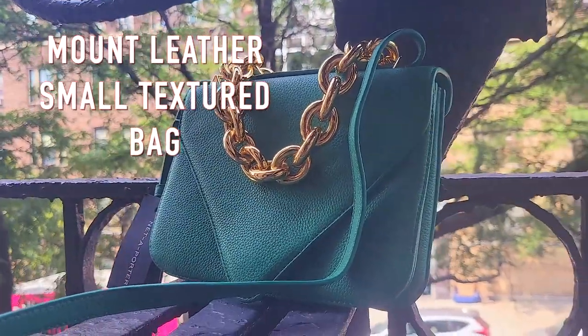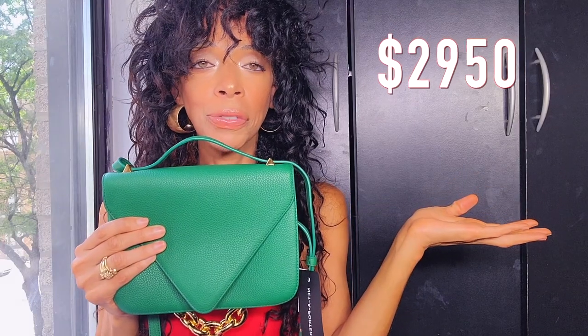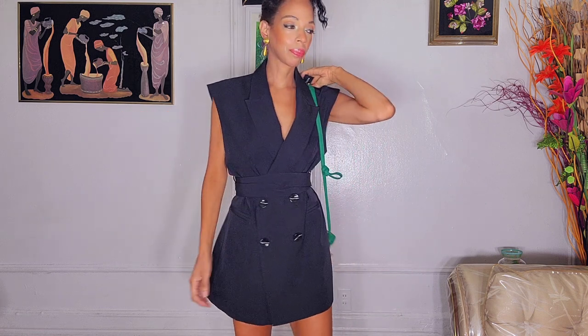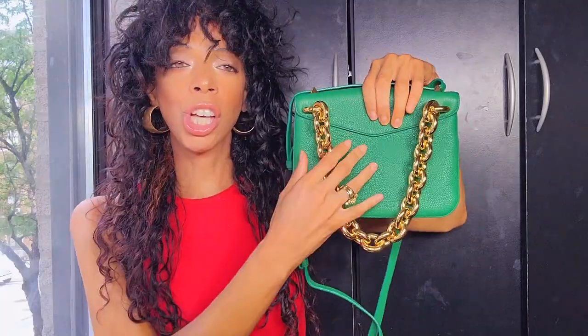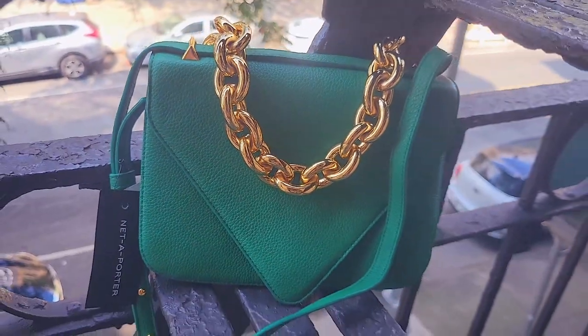This bag is called the Bottega Veneta Mount Small Leather Textured Bag. This beauty costs $2,950. She comes in a plethora of colors — stunning colors like mustard, dark brown, black, white, beige, and green. She comes with a chunky chain attached to the purse and it's not removable.